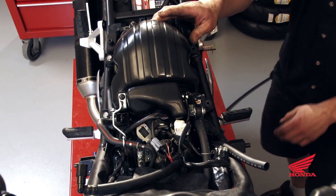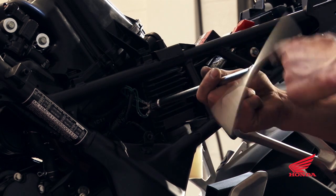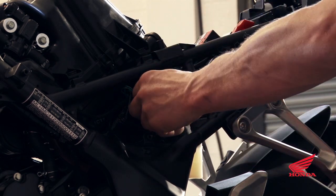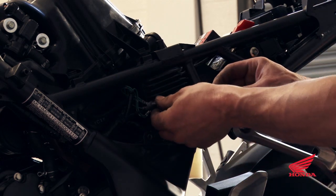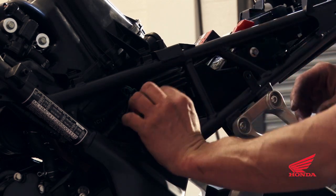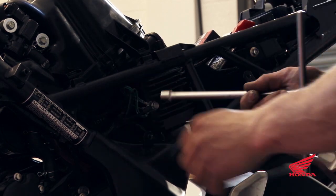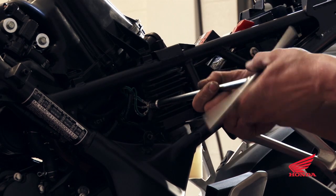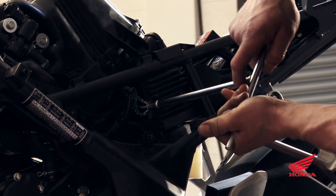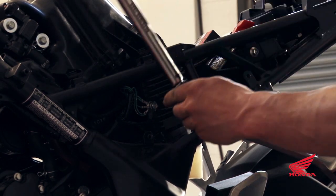Go ahead and install the ground. Remove the stock ground bolt, put the DynoJet ground in behind, and reattach the stock grounds. Torque that to 7 foot-pounds.